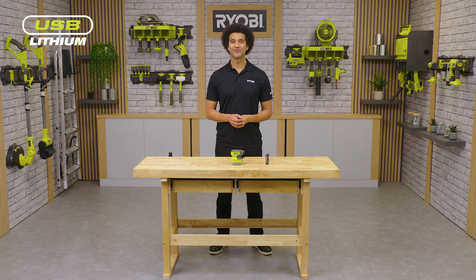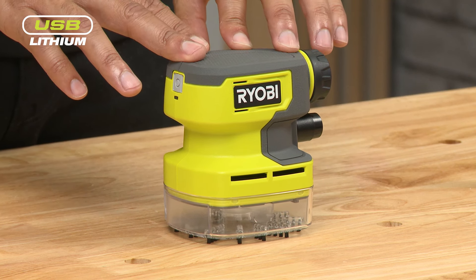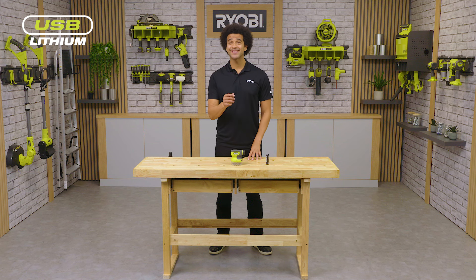Hello and welcome to the Ryobi workshop. I'm here to tell you about Ryobi's four-volt USB lithium palm vac. This palm vac is the latest addition to our expanding USB lithium range and is a must-have for small day-to-day cleanups. So let's take a closer look.